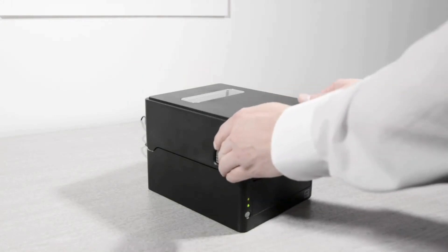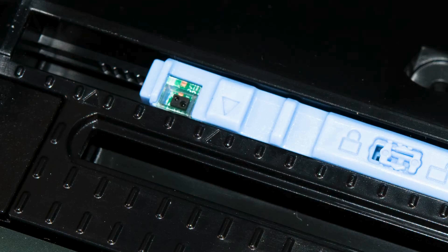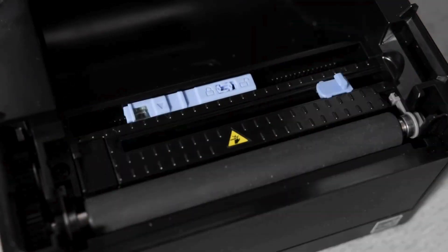To load labels, push the release catches on either side of the printer and open the case. Check that the media sensors are aligned. Usually the top sensor is slid to the right position. The blue arrow on the lower sensor should line up with the right arrow on the black printer bed, and the blue sensor can be locked.